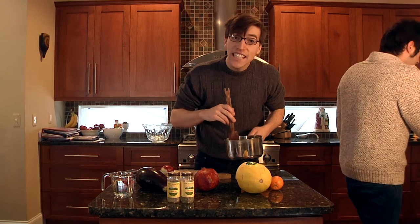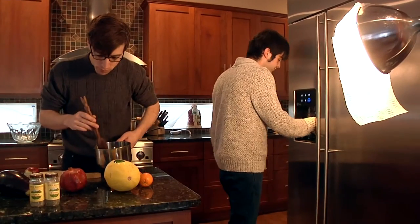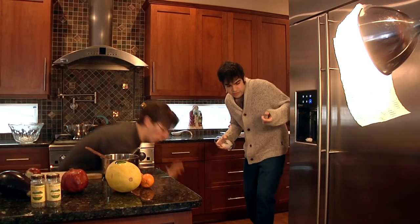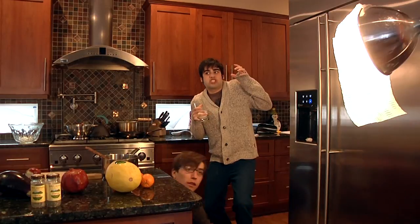Don't let the spoon touch the edges. Joey! I told you you could do your cooking show if you kept it down. Shhhhhh. That's it.